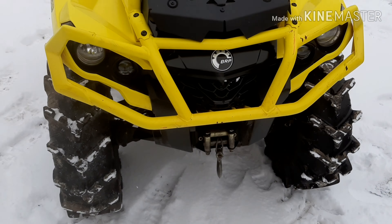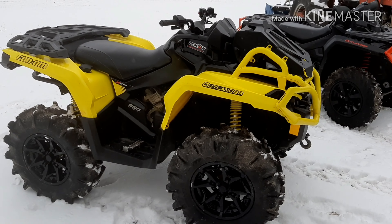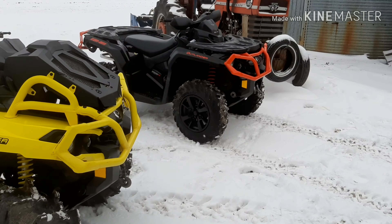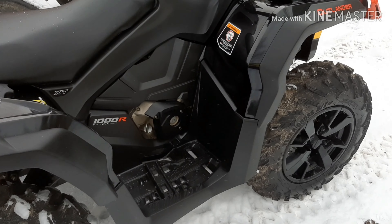Well, that SC1 doesn't lie. New bike in a can.